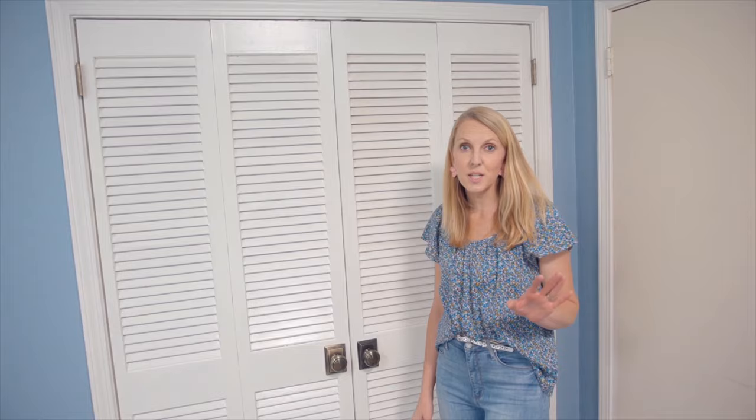I'm glad I don't have to worry about the kids pinching their fingers anymore. I got to reuse the old doors, which always brings me a lot of joy. They look good and they work. Now let's take a nap.